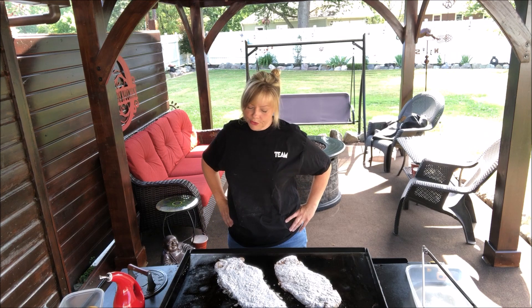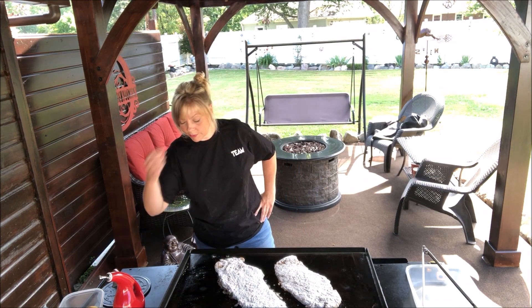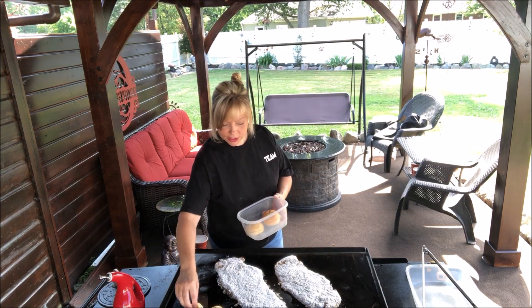I don't really know that country fried steak is ever served medium or rare — not that I've seen anyway. So I might as well put a few of the buns on here now too.